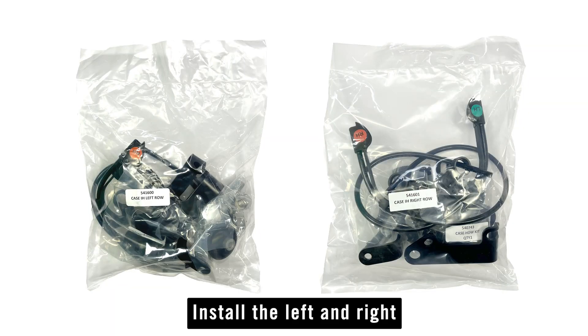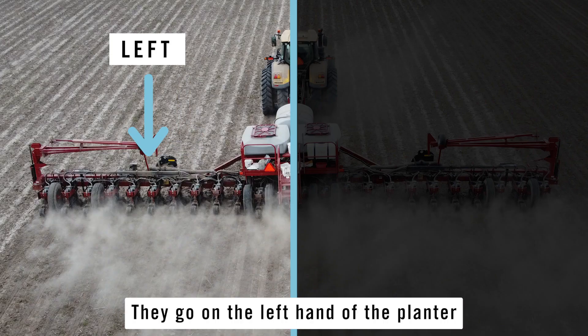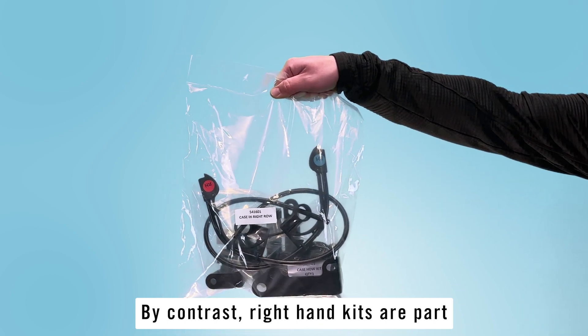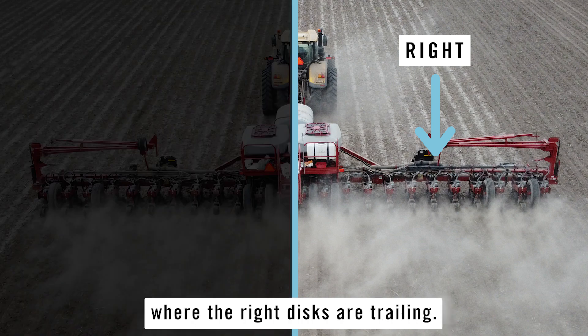Install the left and right hand kits accordingly. Left hand kits are part number 541600 and go on the left side of the planter where the left disk is trailing. Right hand kits are part number 541601 and go on the right half of the planter where the right disks are trailing.